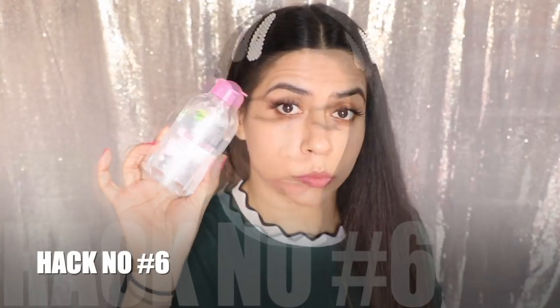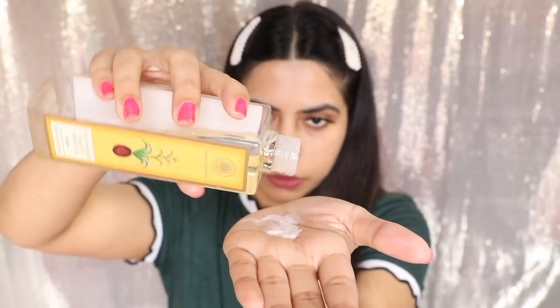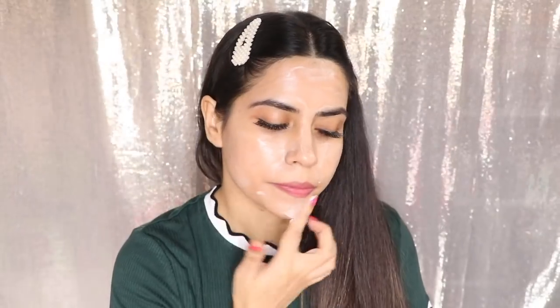For my next hack: in winter, you can avoid makeup remover, which makes skin very dry. Instead, I would suggest using cleansing milk or organic coconut oil to remove your makeup. This way you will not have dryness and your face will also be moisturized. Just apply your cleansing milk or coconut oil on your makeup and then remove it with a cotton pad. You can use wet wipes too.